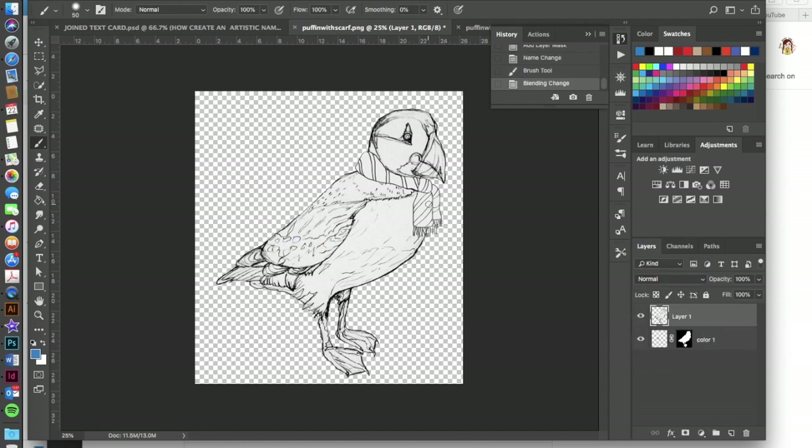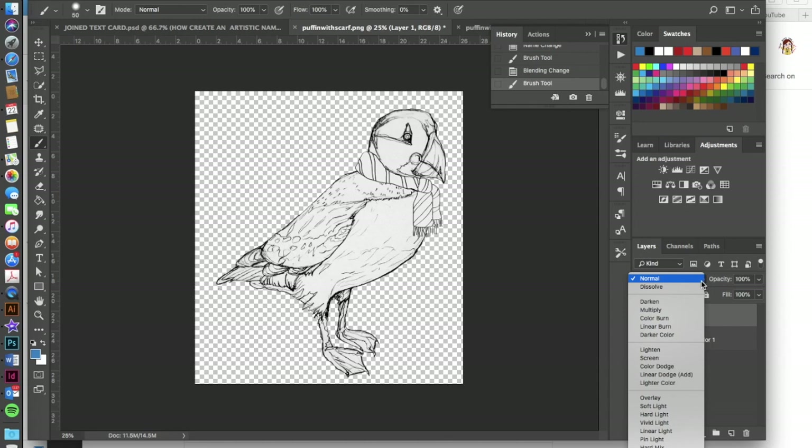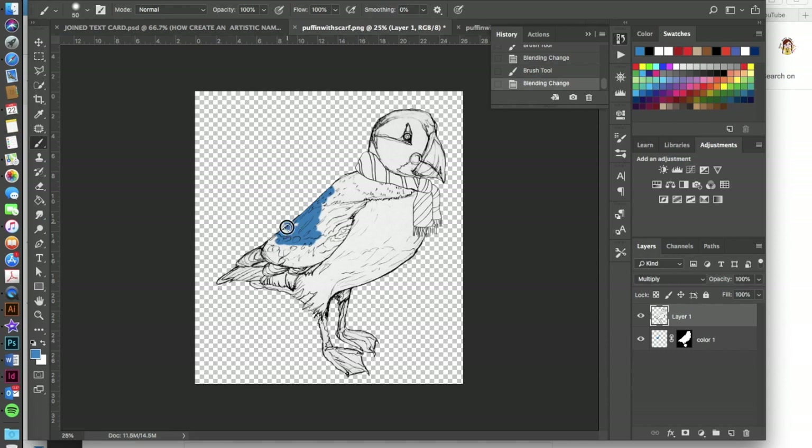One important step: as you start painting on this color layer you won't be able to see anything because you need to set a blend mode on it first. Go up to where it says Normal, click to open the dropdown menu, and select Multiply. Now you'll be able to see all the details of your drawing while still painting into it. Make sure you're painting on the correct layer.